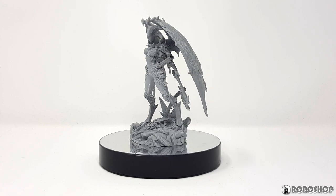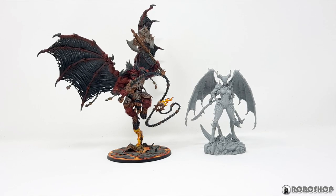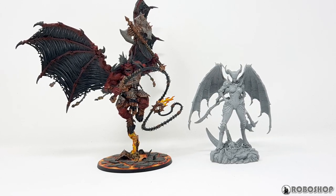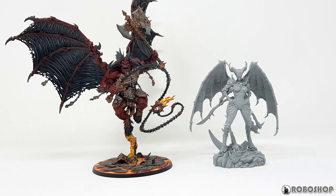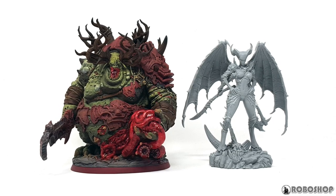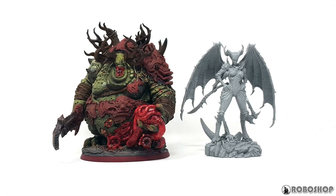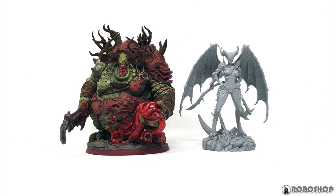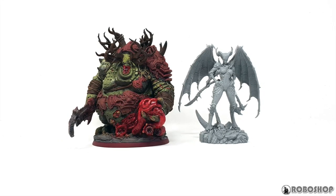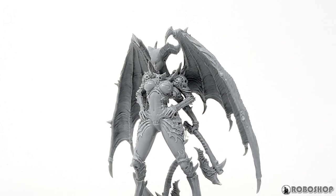Here's a comparison with my Bloodthirster, because I figure some people are probably thinking about using this as a proxy for Valkia the Bloody. I don't have that model but I'm guessing this one's way bigger — she's really about the same height as the Bloodthirster, just less bulky obviously. Here she is next to my King of Ruin, the only finished Creature Caster model I can show you. The Lady models are supposed to be to scale with the Lords in Creature Caster's range, so the King of Ruin looks massive next to her — that's really something to keep in mind when you consider how detailed this model is.